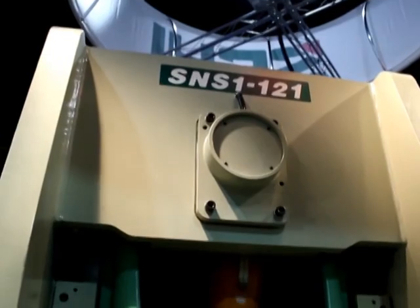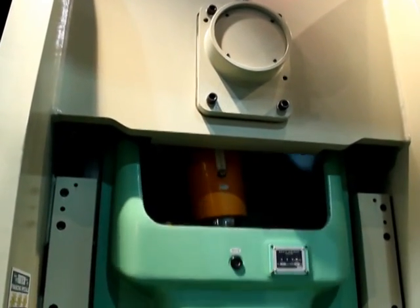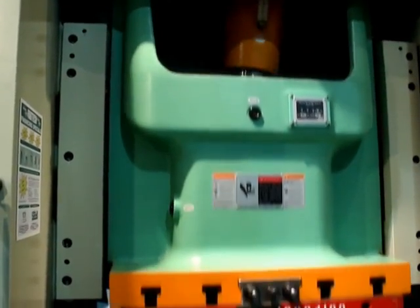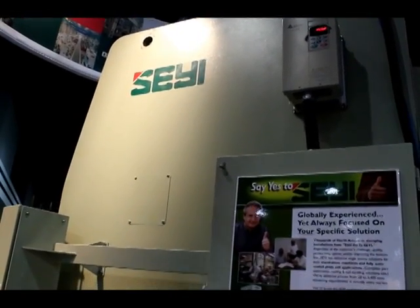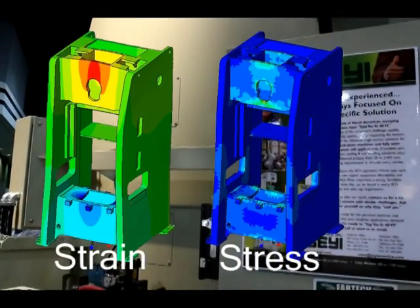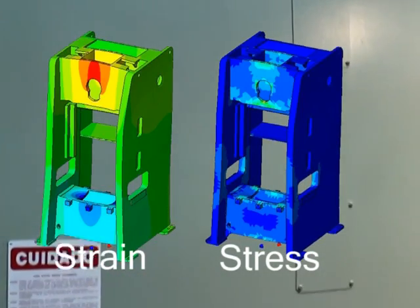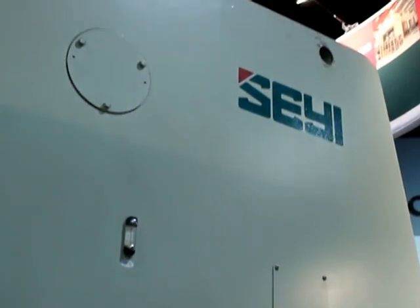We start with the iron: a SAE single crank 121 US ton straight side mechanical press, part of the SN1 series of presses available from 88 to 300 ton capacities. The heavy duty welded steel frames are designed using finite element analysis to assure minimal deflection under stamping loads, and the heavily reinforced slab side design eliminates angular deflection, while large windows accommodate coil fed applications.